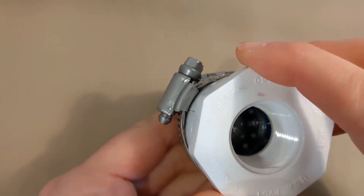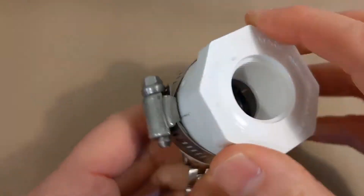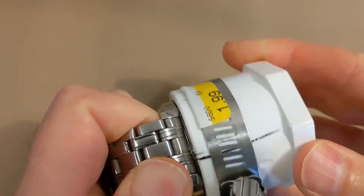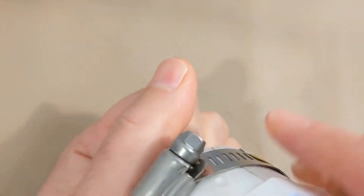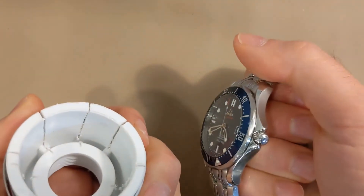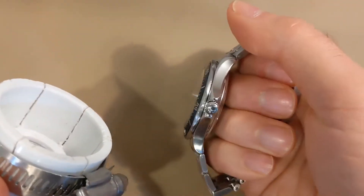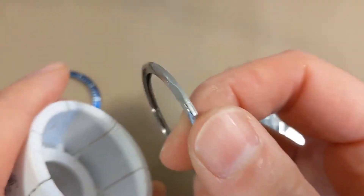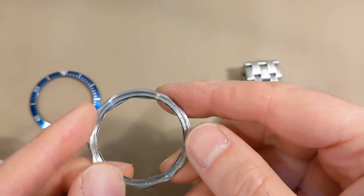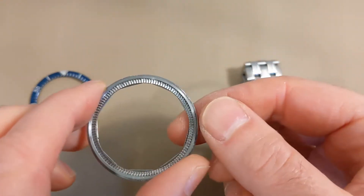You want to turn and pull to get the bezel off. It slipped off there, which means it wasn't tight enough, so I have to try again. I'll loosen this to take it off and retry. There — hear that click? That's how it was really holding it in. And there is the Seamaster bezel with no insert.